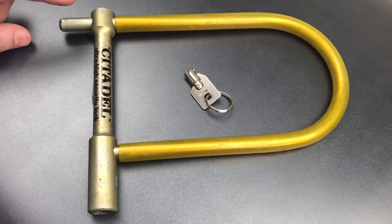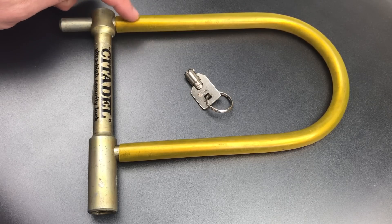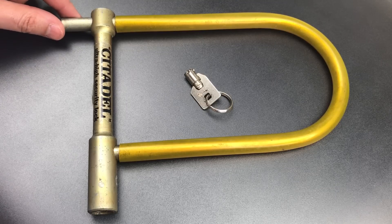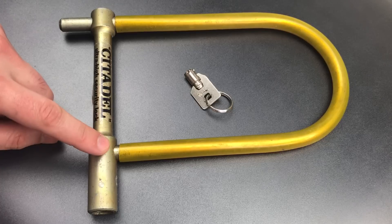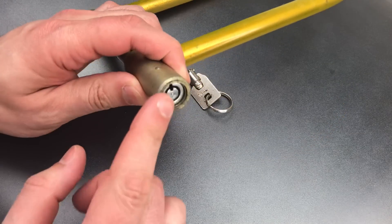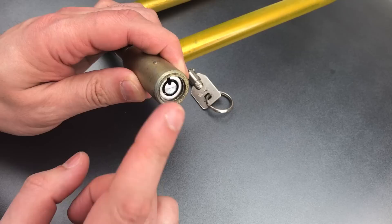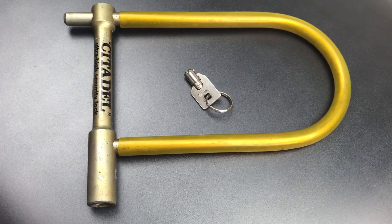The Citadel has a half-inch thick hardened steel shackle that is covered in rubber to make sure you don't scratch your bike up, and that shackle locks into this solid steel lock body on just one side with a ball bearing. Everything is secured by a 7-pin tubular core, and this core, I believe, was made by the Fort Lock Company in Chicago.